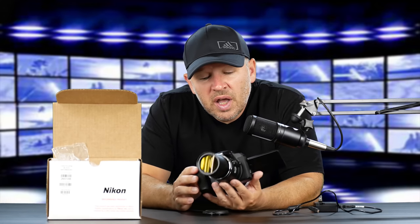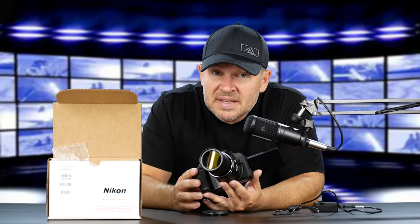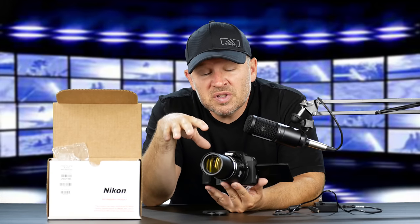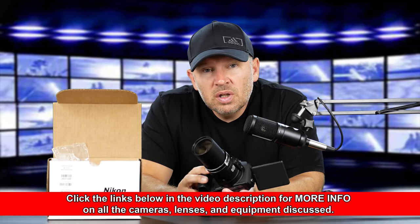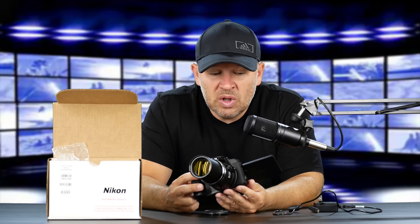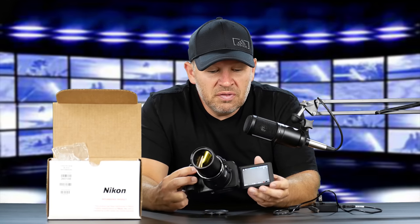This is a 1/2.3-inch 20-megapixel BSI sensor — a smaller sensor. You're not going to get the image quality you'd get from a 1-inch sensor camera like the Panasonic LX10 or the Sony RX100 Mark VI. But still, with RAW shooting and in good light, you could eke some pretty good image quality out of here.